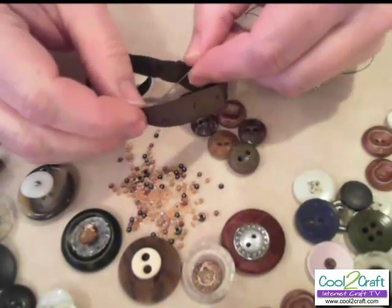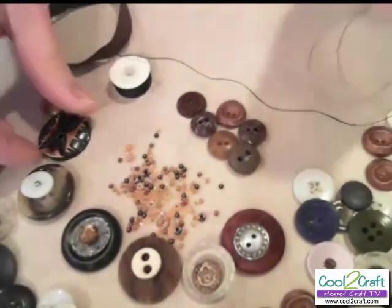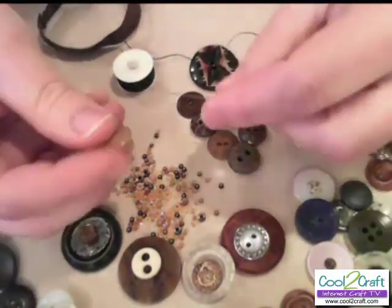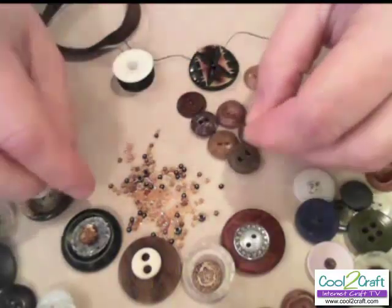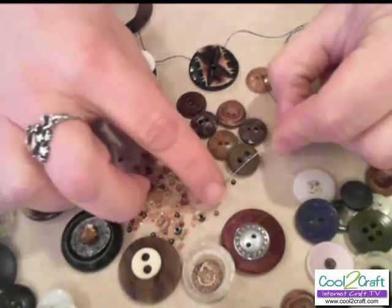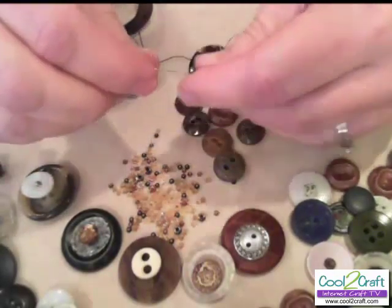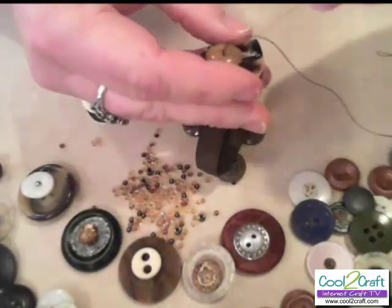Just like any button sewing project, I'll come up through the bottom of the material and through the bottom of the button. Because the button on top has holes, I'm going to pick up some accent beads as well because I don't want the thread to show. And these look really cool. So then I'm going to put them here and go back down through.